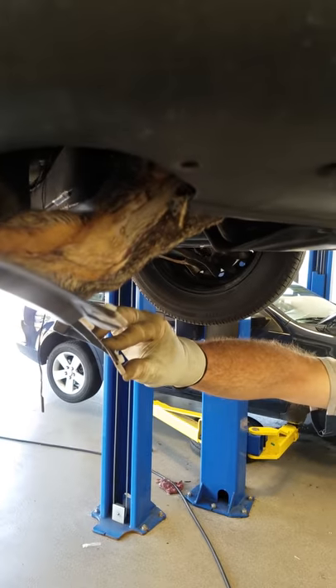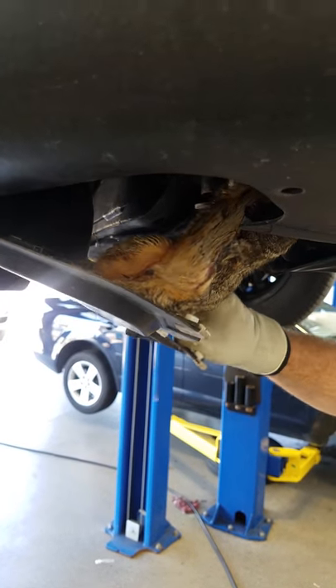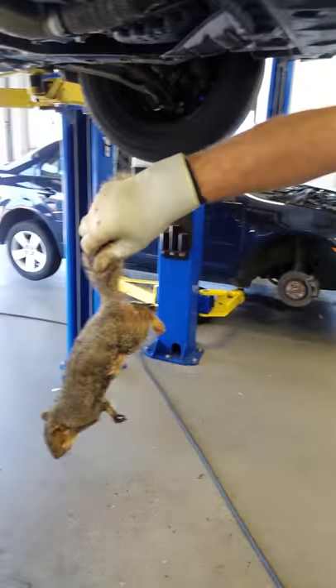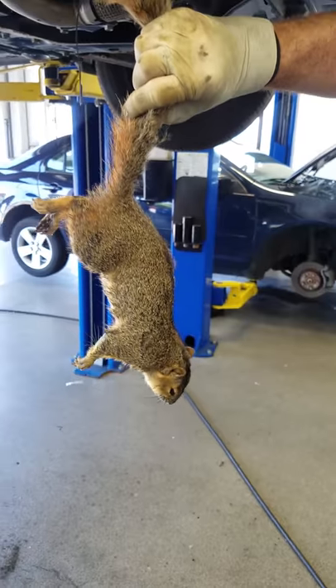I think we found the reason why. Now, you don't necessarily have to have a squirrel to take your belt off, but it helps. I guess that explains a little reason why this thing was making that noise.